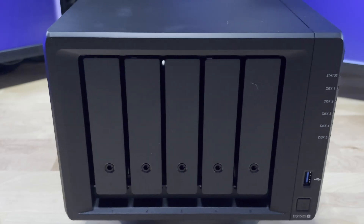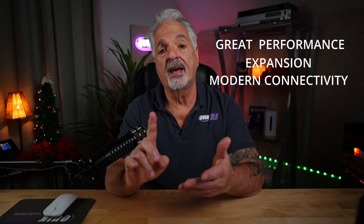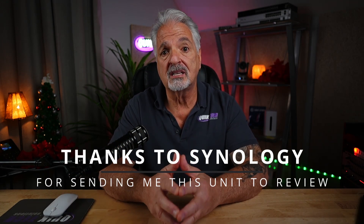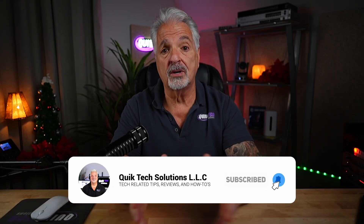The DS-1525 Plus looks quite impressive — it offers great performance, expansion capabilities, modern connectivity, and tons of flexibility with hard drives. Would you like me to do a full setup on this? And would you consider this to be your next NAS? Let me know down in the comments. If you got any value out of this video, please give it a thumbs up and consider subscribing. If you'd like to see more NAS content like this, click the video on the screen.